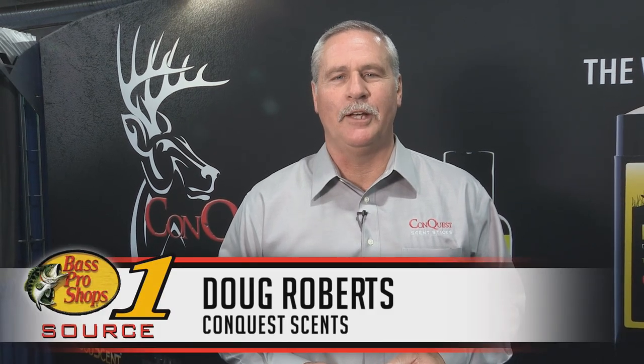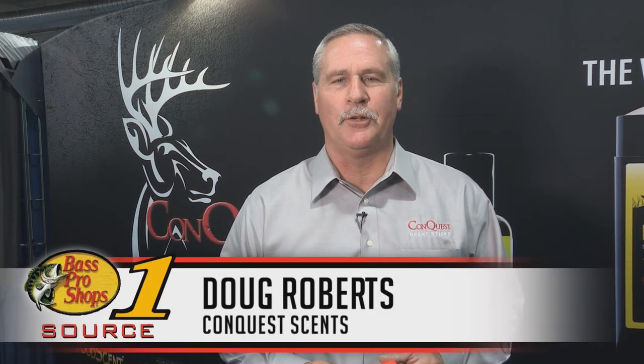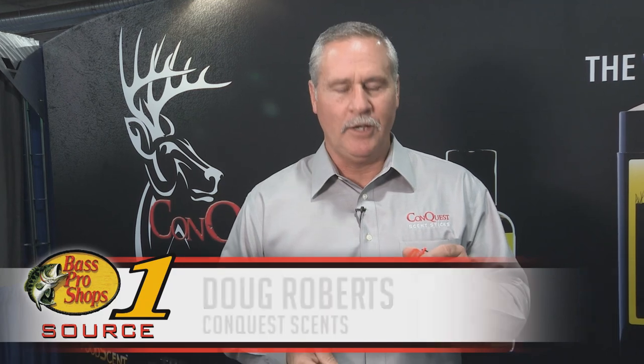Hello, I'm Doug Roberts from Conquest Scents. I want to tell you about our new scent dispenser called the Stink Stick. The Stink Stick comes with a fiberglass wick which allows more airflow to go through and disperse your scent more evenly.